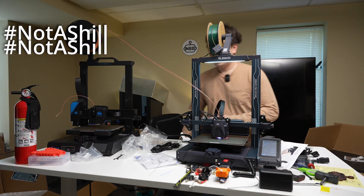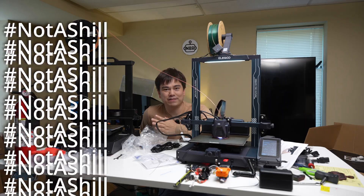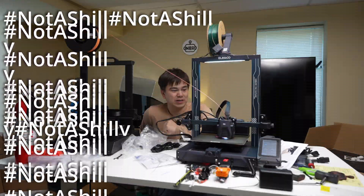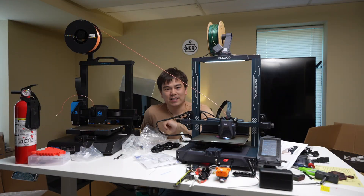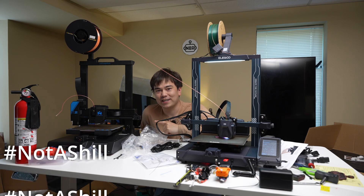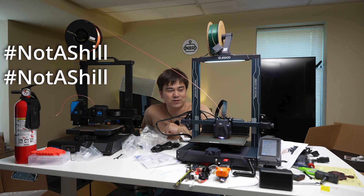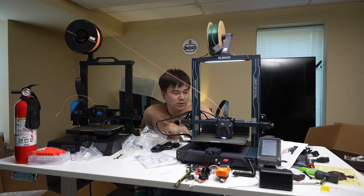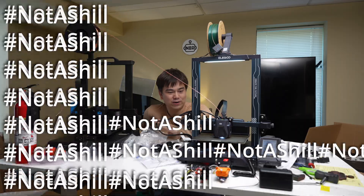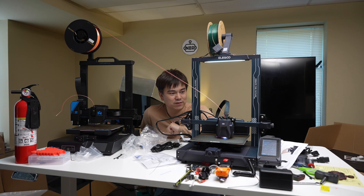That's about all I had to say about this printer. I think it's a great choice if you want something inexpensive, fast, and suitable for printing PLA, carbon fiber nylon, and other materials. If you want to pick one up make sure to click the affiliate link in the description. It was a very straightforward review — I don't feel like I need to make this a complicated video. It's just a solid good printer for $260: what you see is what you get.